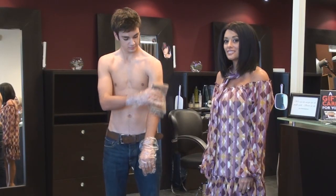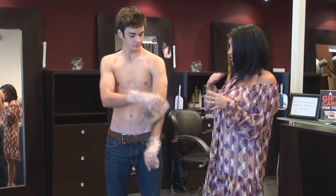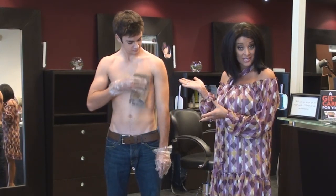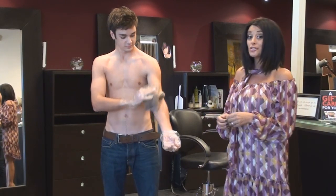Hi, I'm Ann Marie at Affinity Salon. This is Aaron. He came in for a haircut, and now he is using Sunbrush for the very first time, and he's going to demonstrate to us how easy it is to use this product.